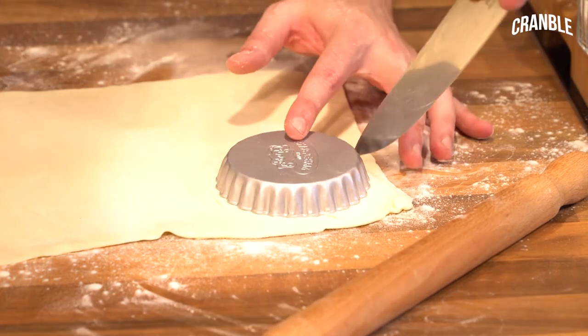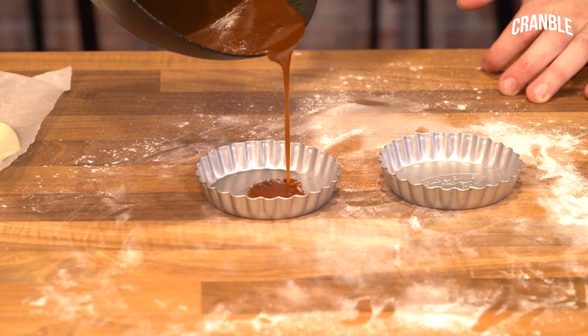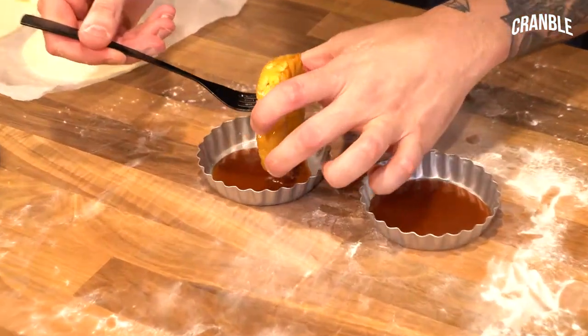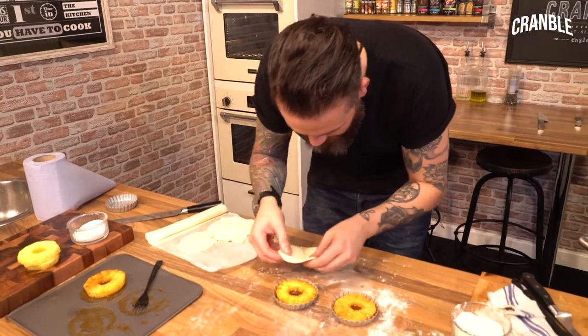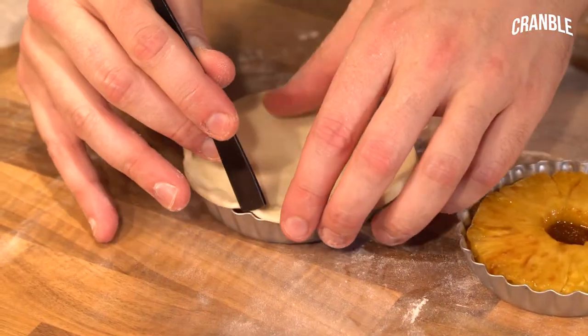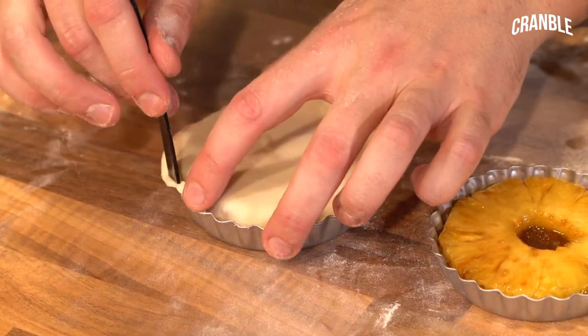Overlap the pastry a little bit so there's enough residual pastry to tuck down the side. Caramel in the bottom, then the pineapple, and then go in with the pastry. Using the back of a fork, just tuck your pastry down the side of the pineapple.